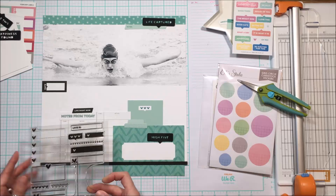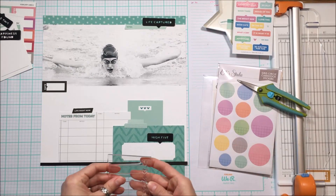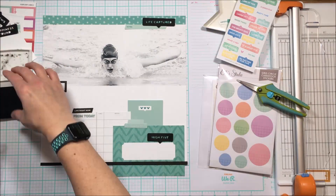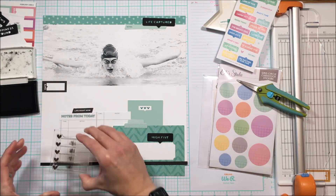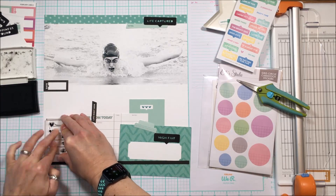I know I want to use one of those circles, but I've got all of this stuff down the bottom so I need to get that anchored before I can work on the left-hand side of the page.